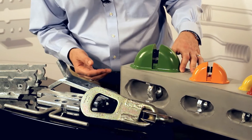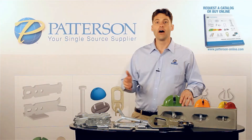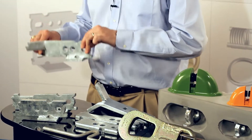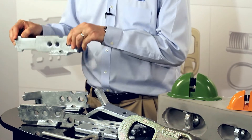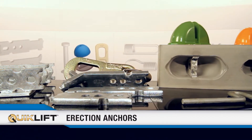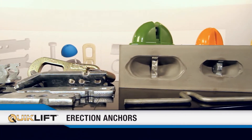As you can see, it's available in various sizes. We have three different styles of anchors in this series: the split foot anchor, the tech erection anchor, and the erection head anchor. All three of these styles are available with and without shear plates as shown here.